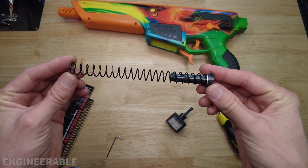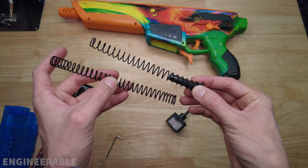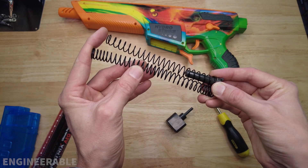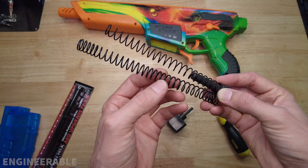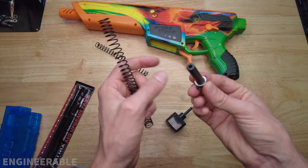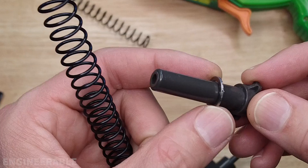See, the spring comes right out like that. This is the stock spring that comes in the Pulsar Pro. This is an upgraded spring — you can see it's quite a bit longer, so it's going to have more compression. It also has more coils and the wire thickness is greater.